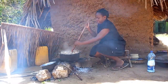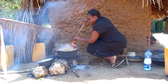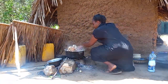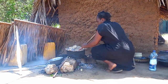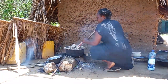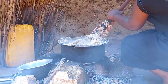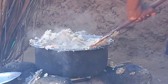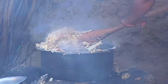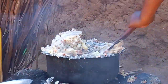Just before it dries up, we really have to make sure that we mix it well. Always when cooking on a three stone, you have to make sure that you are careful in regulating your fire.